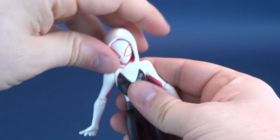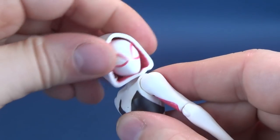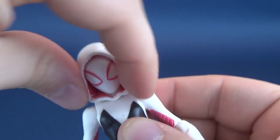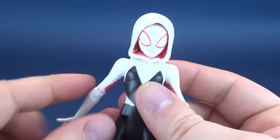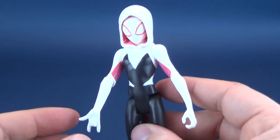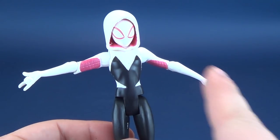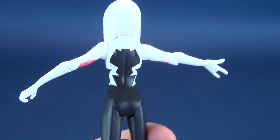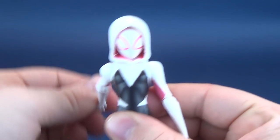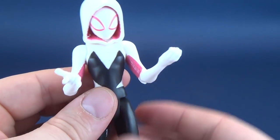Let's go through her poseability now. Her head rotates all the way around. Since the hood is a separate piece sitting on top of her head, you can rotate the head quite freely with no hood getting in the way. The head doesn't really move up and down — no rocker back and forth — but you can rotate it all the way around. The arms hinge out and rotate around on both sides. Both elbows bend and can also rotate back and forth.